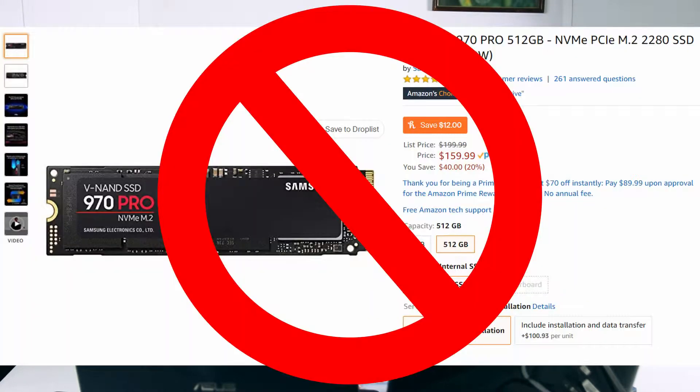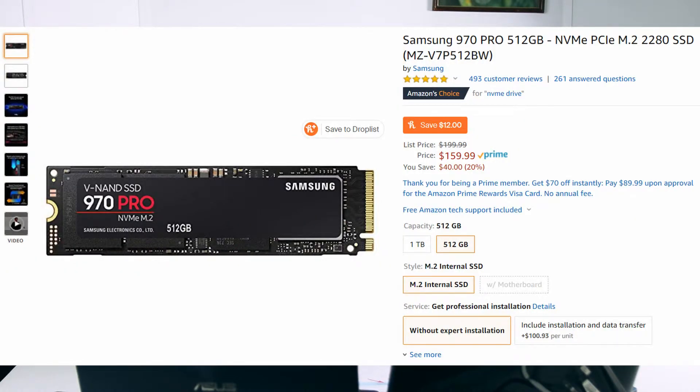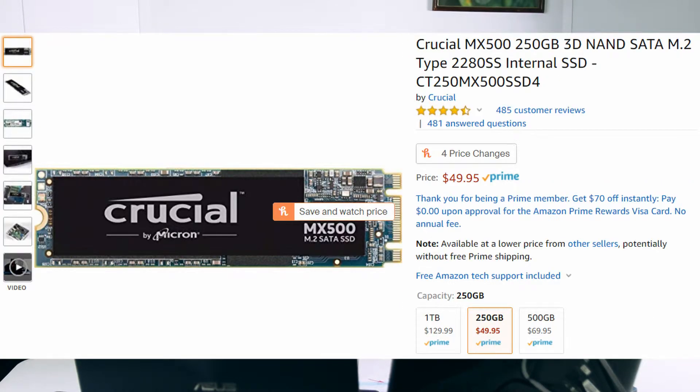Today I'm using an Asus Vivobook F510UA. I did not get it with an SSD and decided to upgrade manually. It has an SSD slot — a SATA M2. It does not accept SATA M2 NVMe drives, so it has to be SATA M2. The difference is that the NVMe has two pin sections while the M2 has three.